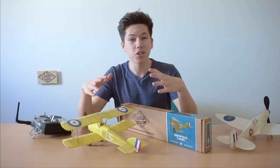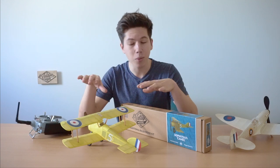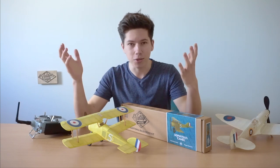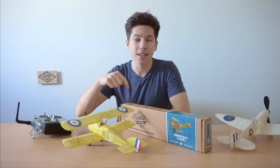Once you've built your Sopwith Camel, make sure to share it with us on our Facebook group. It's sort of like a little club where people can go for advice, for inspiration, and to share their models with the community that we're growing here. There's a link in the description.